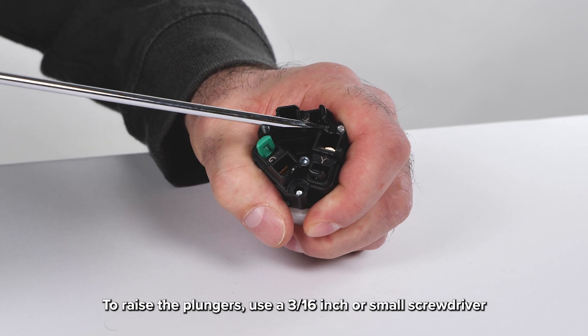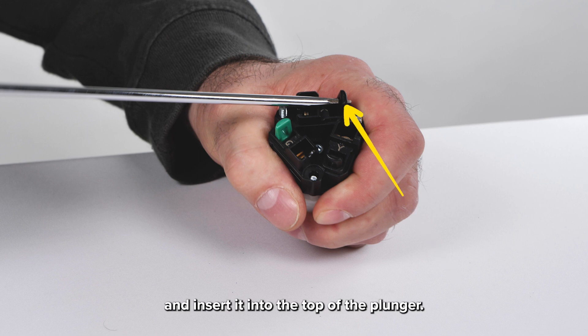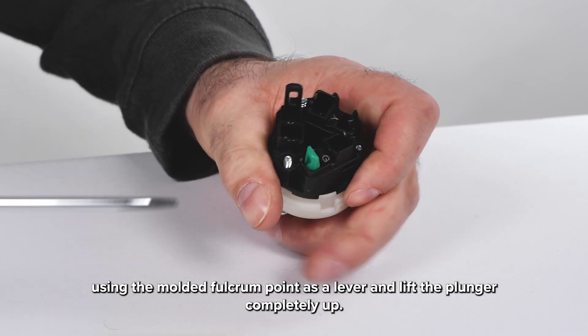To raise the plungers, use a 3/16th inch or small screwdriver and insert it into the top of the plunger. Using the molded fulcrum point as a lever, lift the plunger completely up.